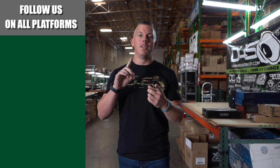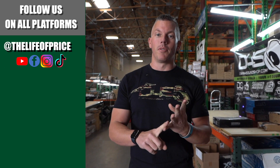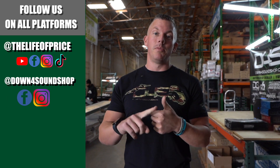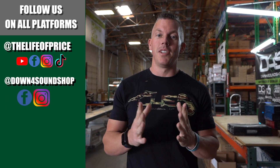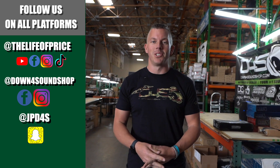If you enjoyed the content in that video, be sure to follow me on YouTube, Facebook, TikTok, and Instagram under 'Life and Price,' and also Down4Sound Shop on Facebook and Instagram. Don't forget Snapchat — I'm JP D4S on there. We'll see you in the next one.